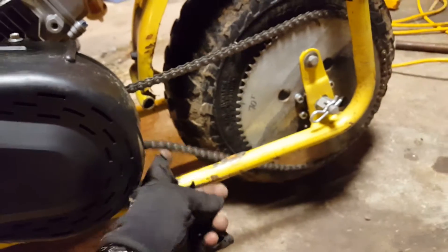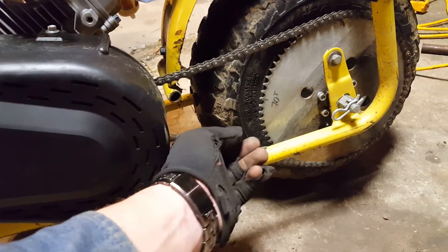So I have to do some adjustments. The chain's broken in now because there's a lot of slack in it.